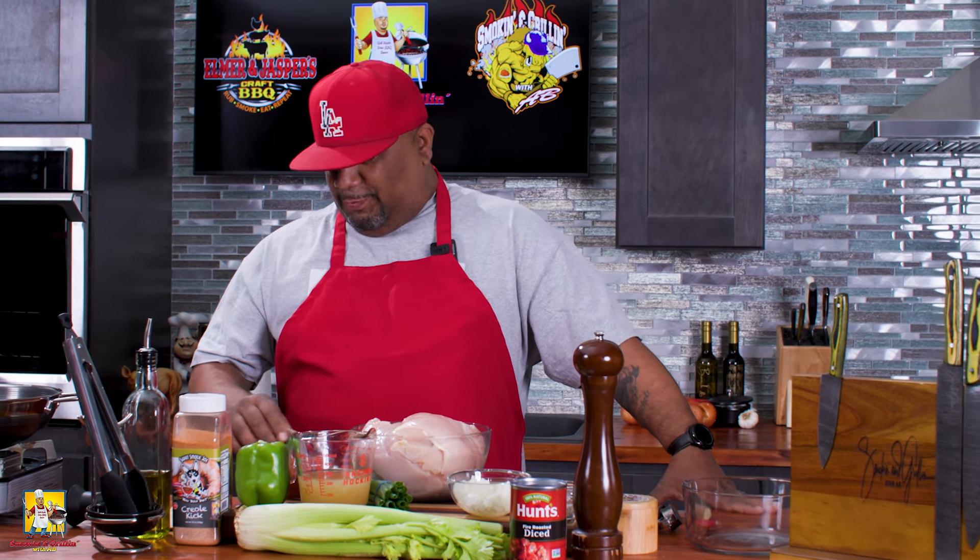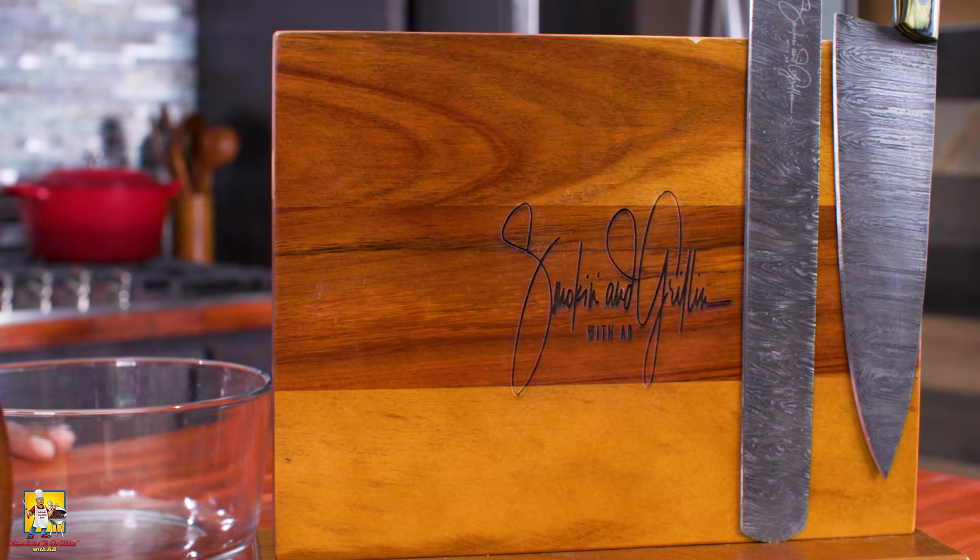What's good everybody and welcome back to my channel, Smoking and Grilling with me AB. I don't know if you guys can tell by my body language, I got like a semi grin on my face. I'm taking it, I'm going home folks. I'm getting ready to show you guys just how easy it is to make chicken creole, so let's get it.